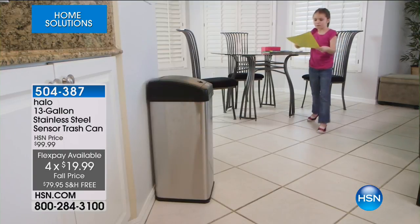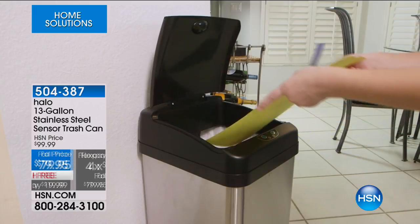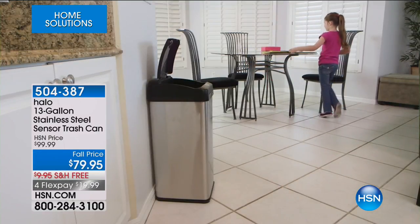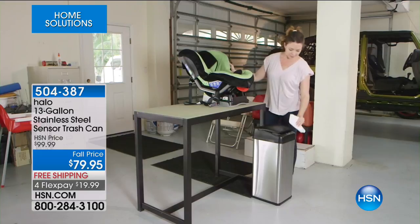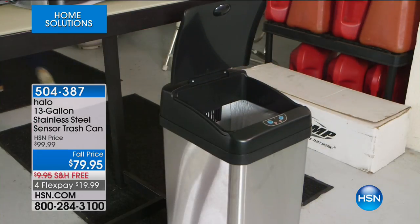If you have kids, if you have pets, if you just hate scraping plates off at the end of a long, hard day — no more foot pedals, no more greasy, grimy handles or lids to touch. You don't have to get anywhere near that trash can ever again, thanks to Halo.